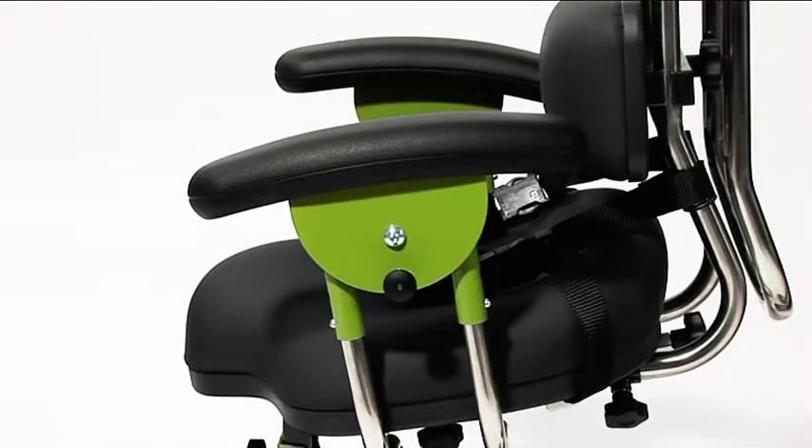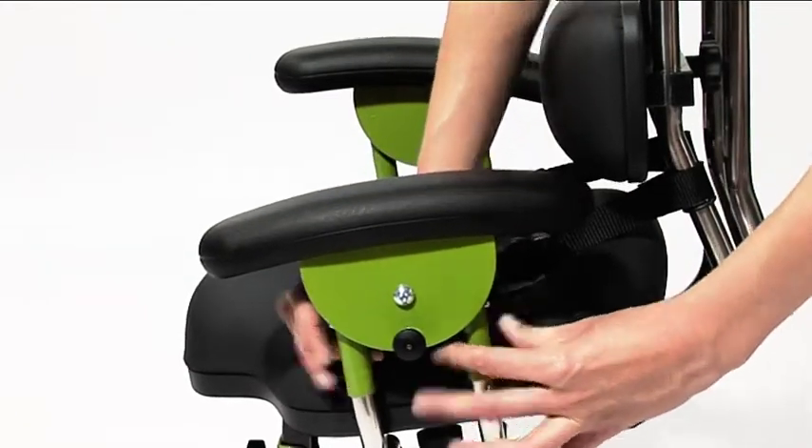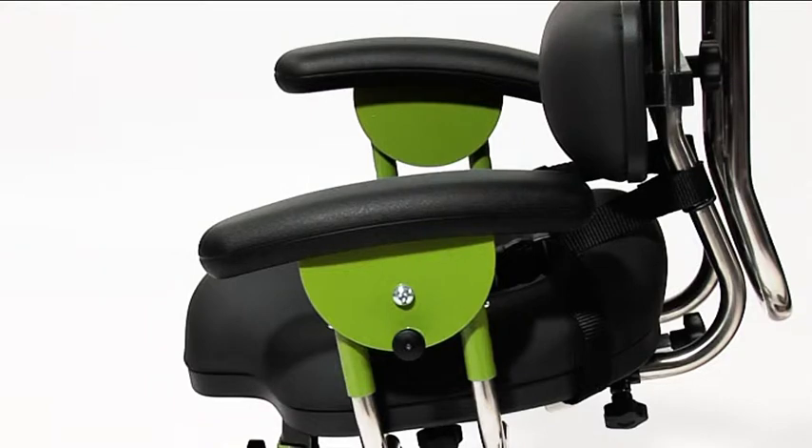To adjust the height of the armrests, depress the spring pins. Slide the armrests to the desired position, then ensure both spring pins are re-engaged.